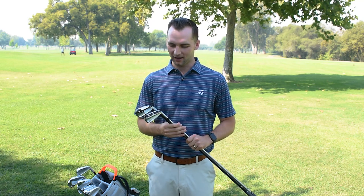Hey everybody, how you doing? My name is Josh Hurst. I'm with TaylorMade Golf. I'm the outside sales rep for Northern California and Northern Nevada. Here to talk to you about some exciting new clubs we have launching on September 4th.